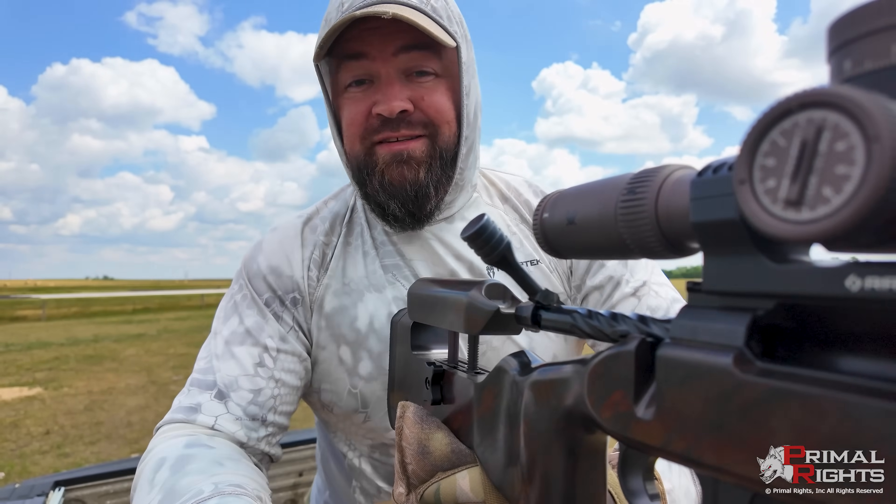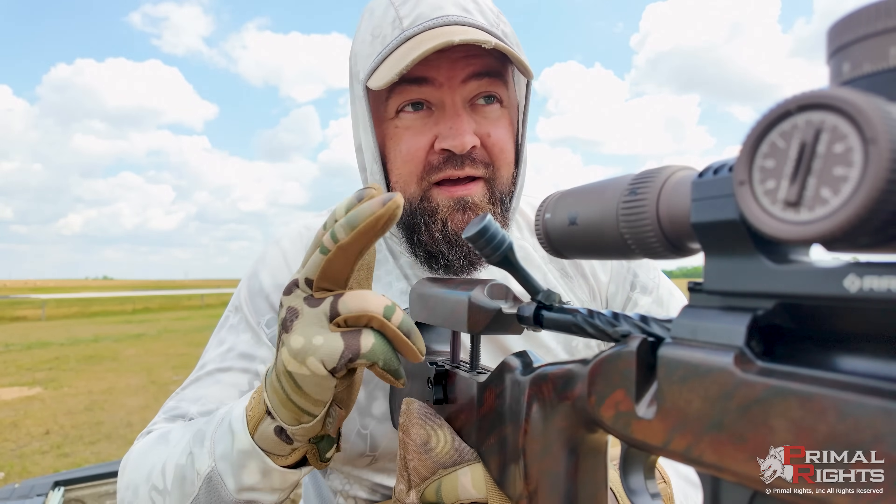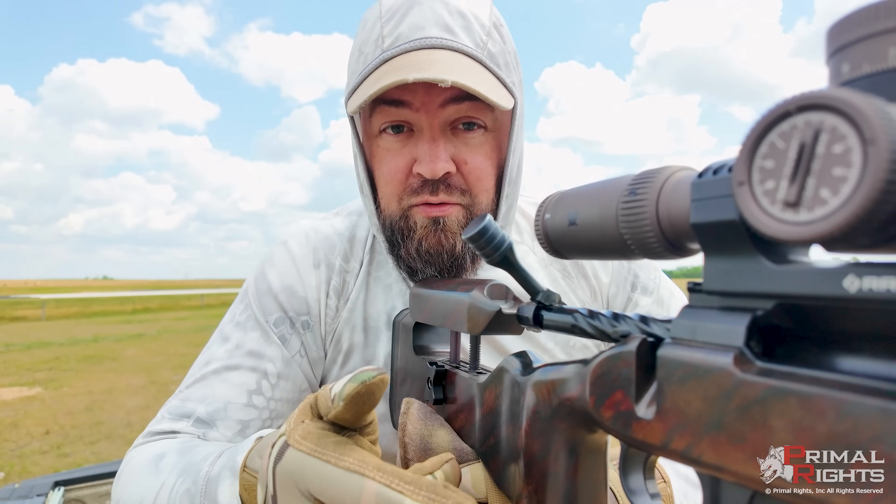That's exactly what this looks like in real time. I get that bolt closed and I get this round down range right quick. I don't want that round sitting in that hot chamber getting baked into oblivion and changing my interior ballistics. I need this thing to fly predictably at the correct velocity — I need everything to go perfect in order to hit these little guys way out there.